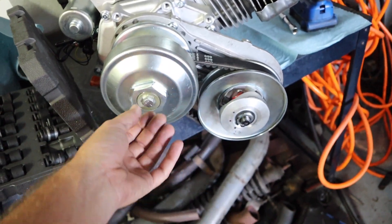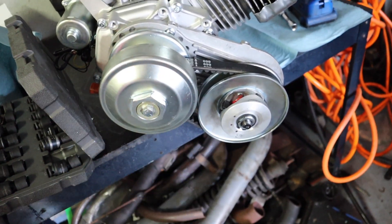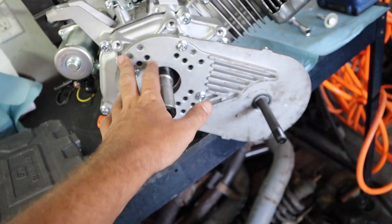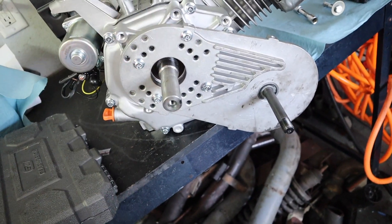Now we're going to start taking off the torque converter and clutch setup. For mine it's a 13 there and a 27 there. I'm going to try to move the whole assembly with the belt and everything straight off and then worry about the bracket. Now I'm just going to remove the four 10 mil bolts for the adapter plate — should be pretty straightforward — and then we'll start getting into the actual motor.